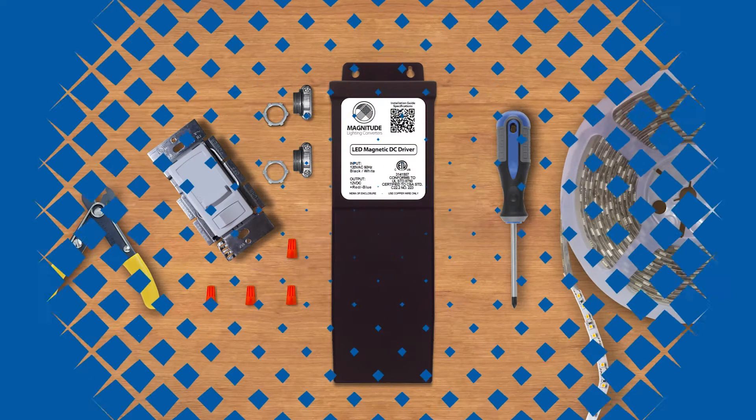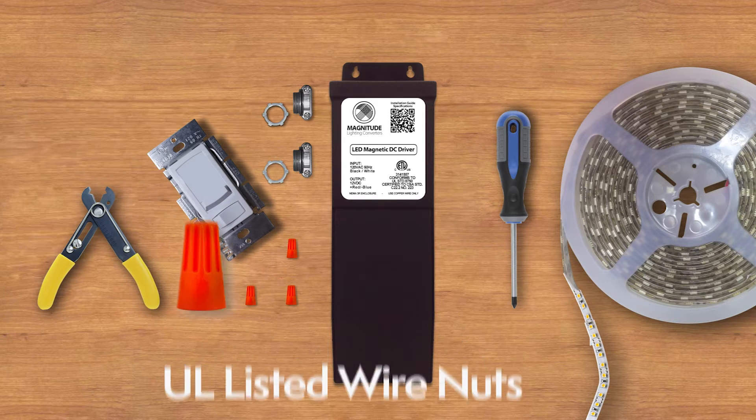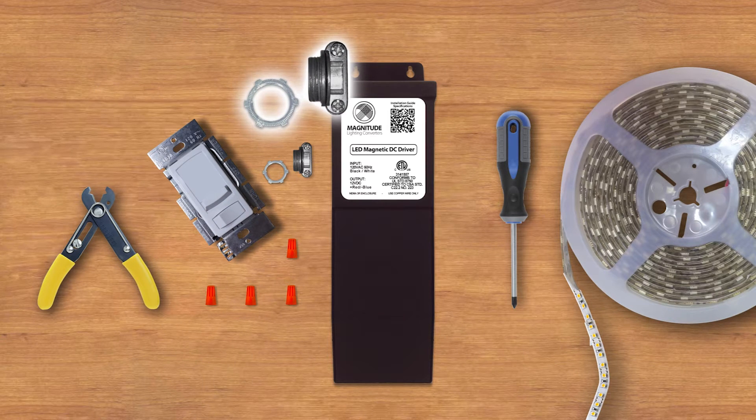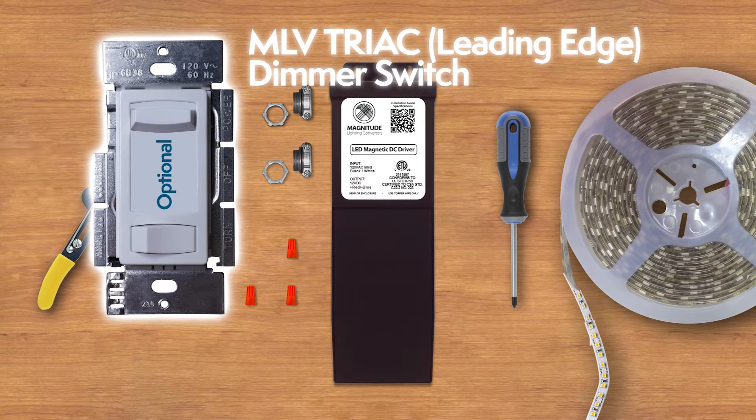The tools you need for the installation: UL listed wire nuts, tube clamp connectors, and an optional MLV Triac leading edge dimmer switch.